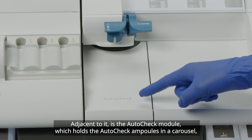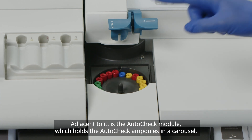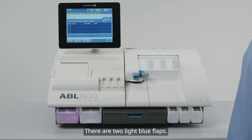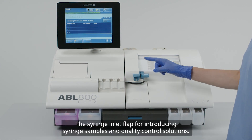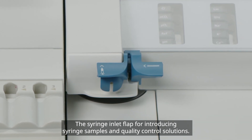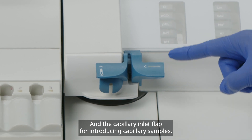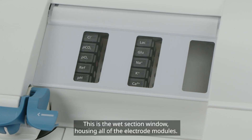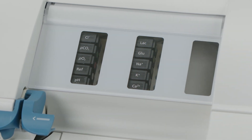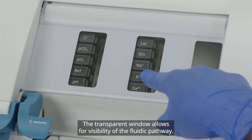Adjacent to it is the auto-check module, which holds the auto-check ampoules in a carousel, covered by a retractable cover. There are two light blue flaps: the syringe inlet flap for introducing syringe samples and quality control solutions, and the capillary inlet flap for introducing capillary samples. This is the wet section window, housing all of the electrode modules. The transparent window allows for visibility of the fluidic pathway.